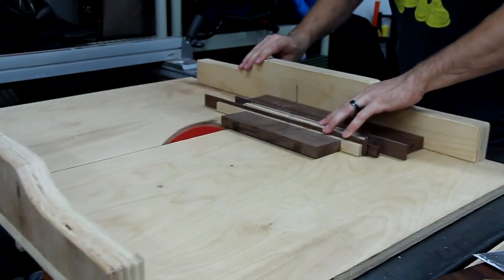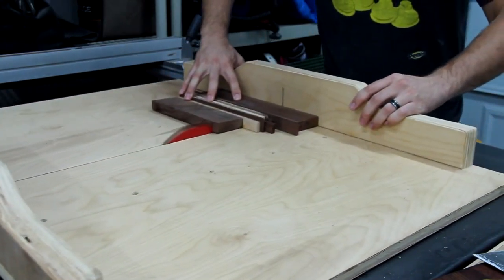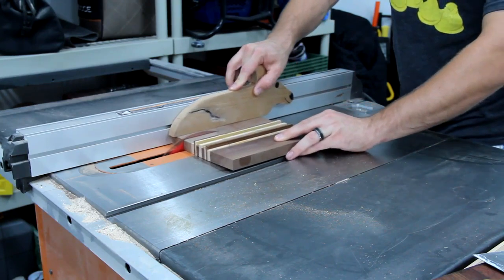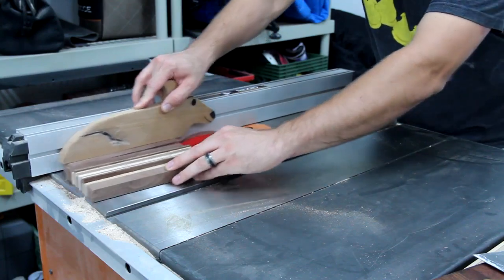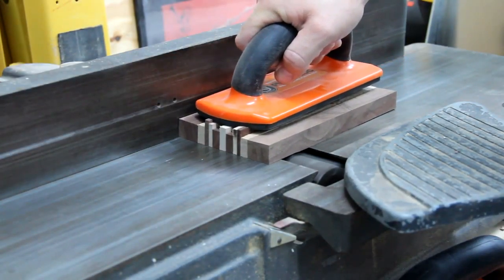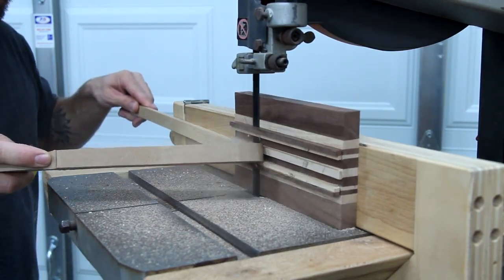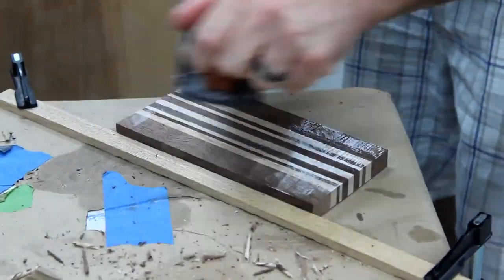Using the crosscut sled and the table saw I cut it to rough dimensions. Then I took it to the joiner and got two perpendicular sides. Using the band saw I cut off most of the front giving me a pretty straight side. It was a little too small to go through my power planer, so using a hand plane I got two parallel sides.